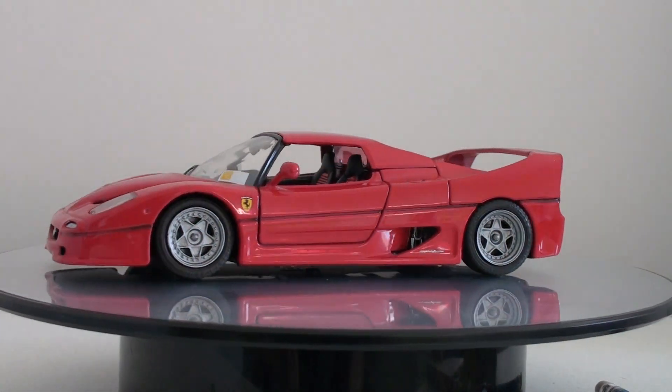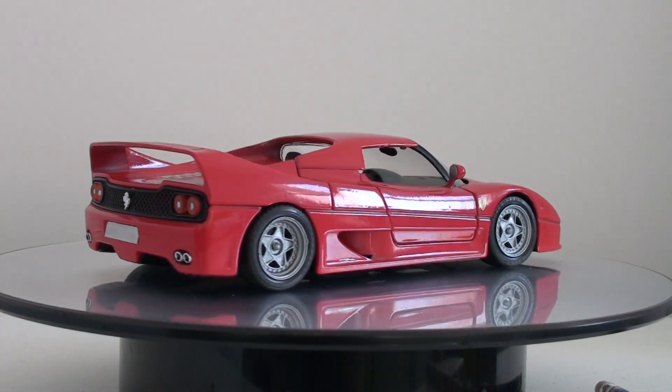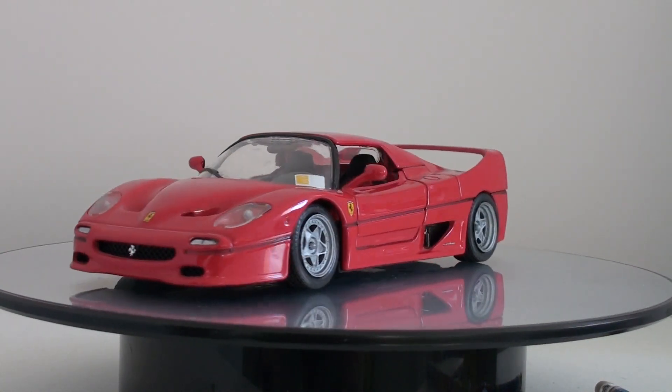It looks really awesome with the new rims. It was a very short project over the Victorian weekend and I love it. Tell me what you think about this lazy customized model — see you in the next video.